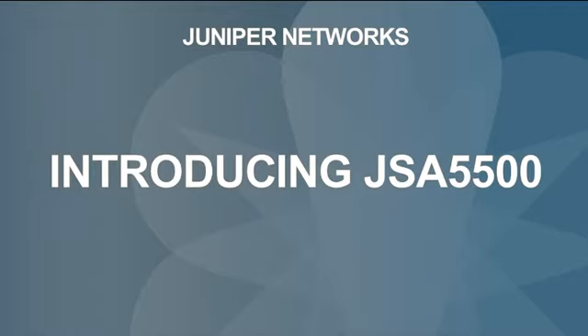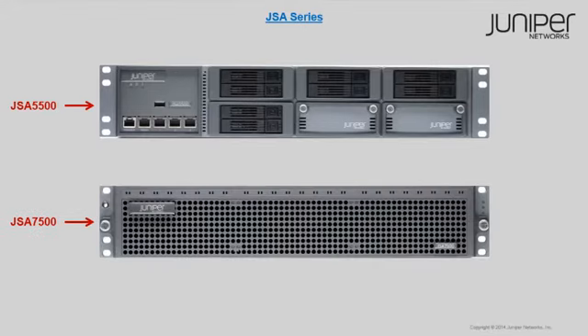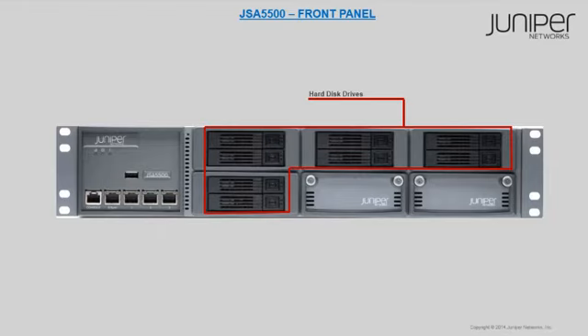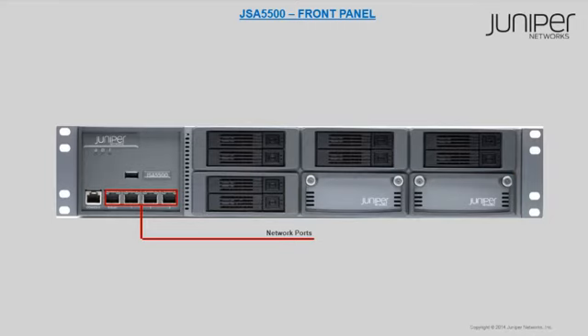The models of JSA appliances are JSA 5500 and JSA 7500. The components of the JSA 5500 front panel are chassis LEDs, a USB port, hard disk drives, IOC expansion slots, network ports, and a console port.